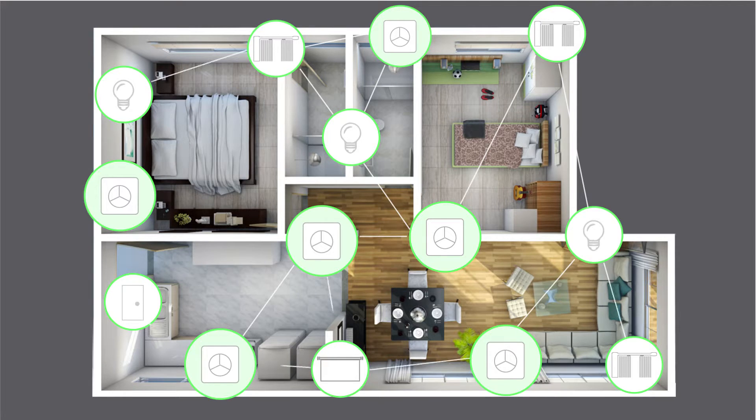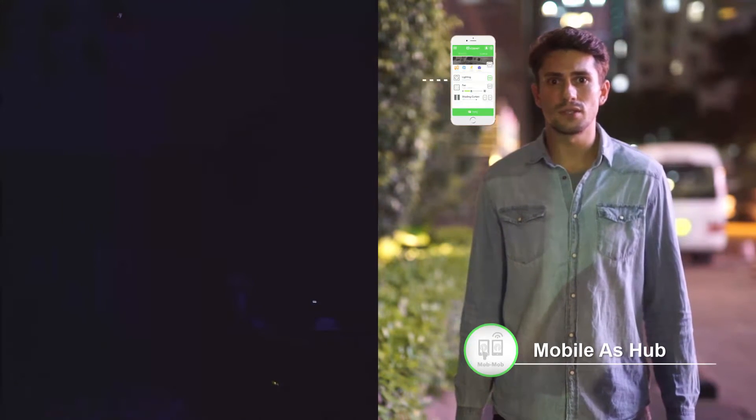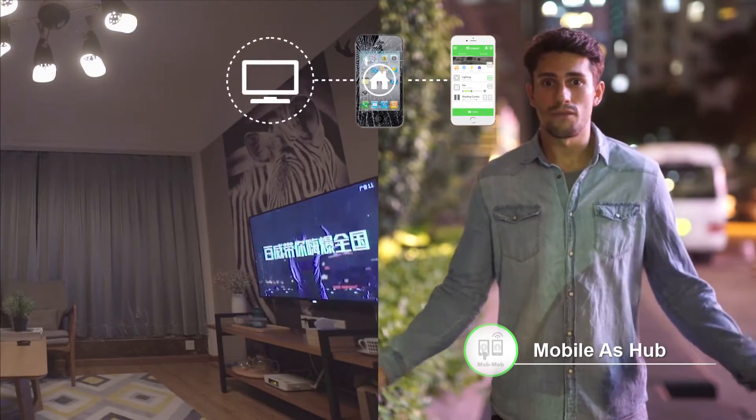By the way, YoSwit supports mesh and remote control. I can still check out and control everything through the mobile function, even when I am away from home.